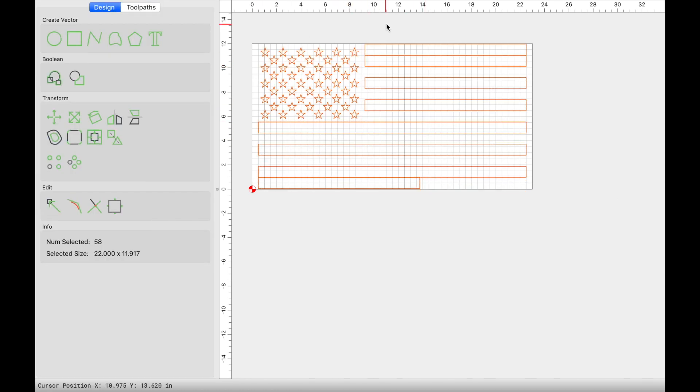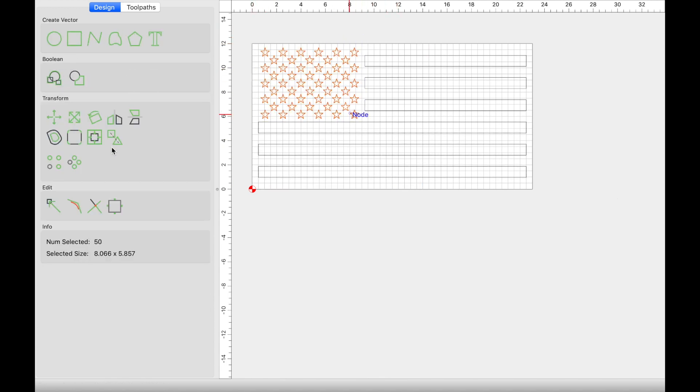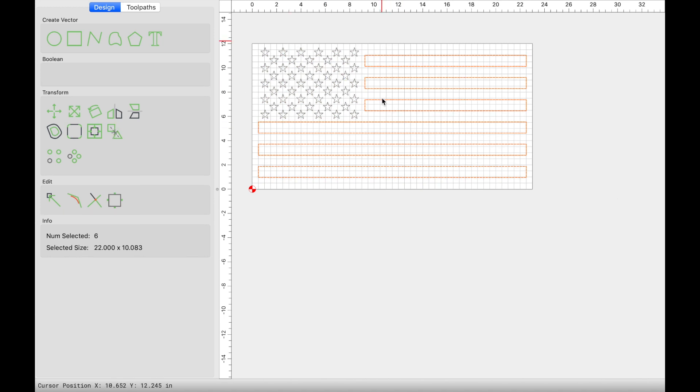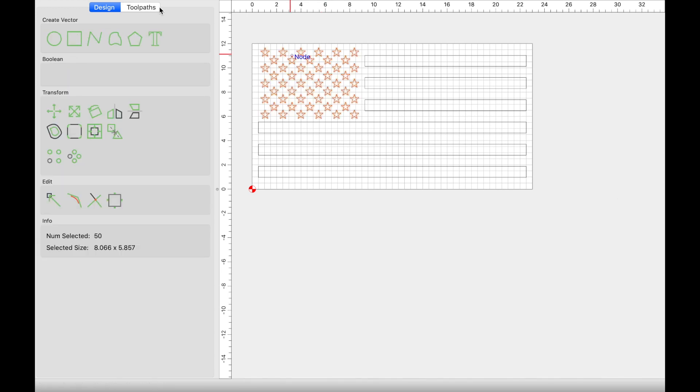Once I have it aligned I'm going to ungroup everything. Once everything is ungrouped I can go ahead and start deleting those two guide stripes. I can then select the 50 stars, group those, and then select everything, hold shift and deselect the stars, and now group the stripes. What we're going to do next is go ahead and set up our toolpaths.